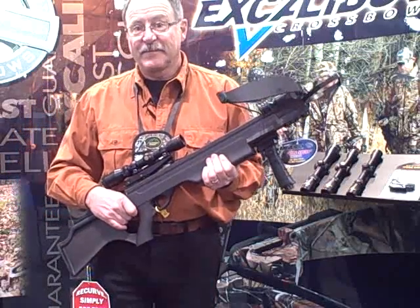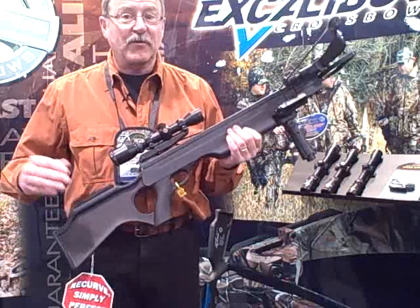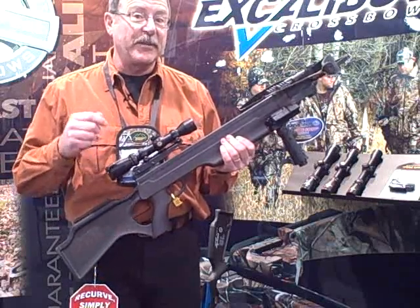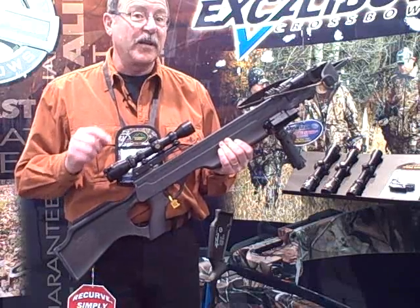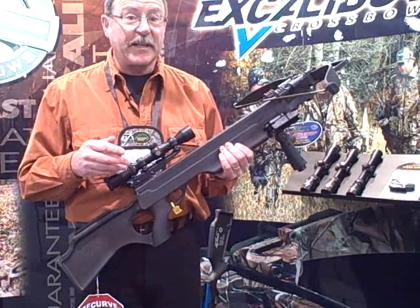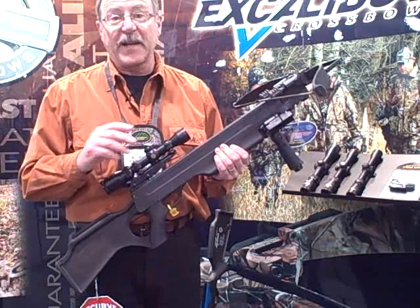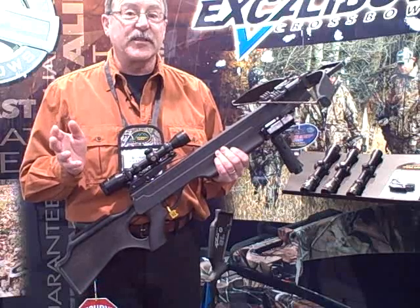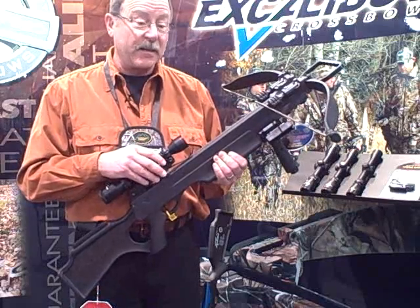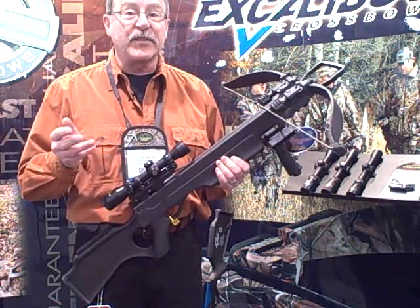Bill, where can people go online to find out about your crossbows? The best place to learn about crossbows online is excaliburcrossbow.com — www.excaliburcrossbow.com. It is a great site with tons of information about our bows specifically. We also really believe in education, so we have tons of information for anybody to learn about crossbows in general and how to hunt with them and shoot them accurately. We also have a really great forum where you can discuss crossbows and crossbow hunting with thousands of knowledgeable people.